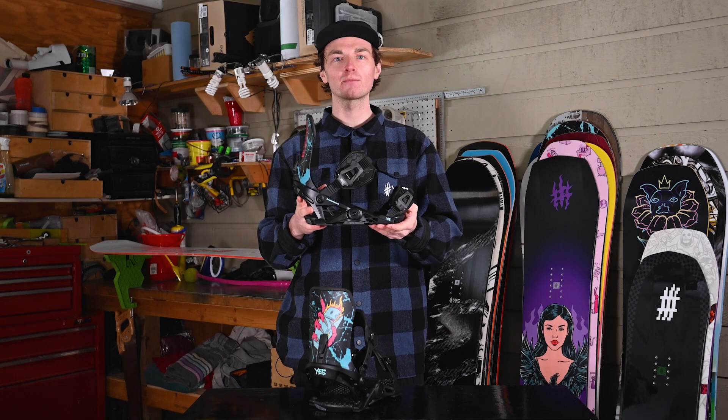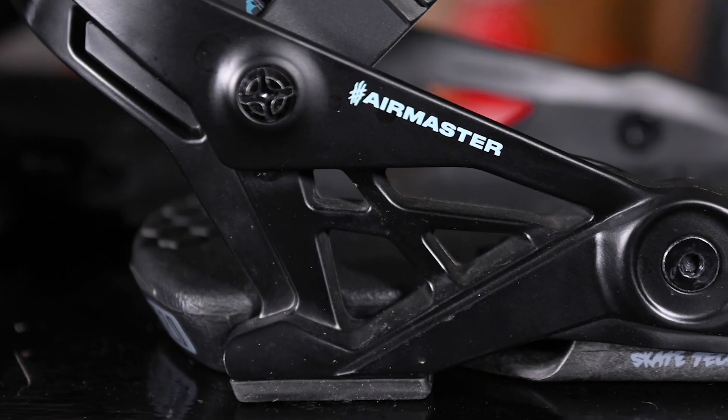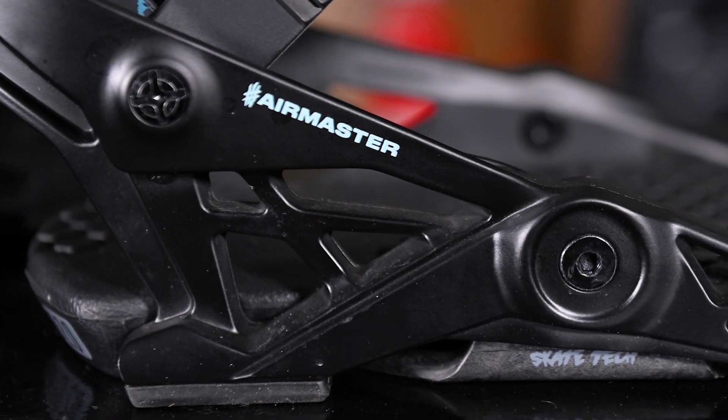Introducing the Fridge's second pro model binding. This year the Fridge gets a bit of an upgrade, up to hanger three, so longer hangers coming off your kingpin for more power to your edges.